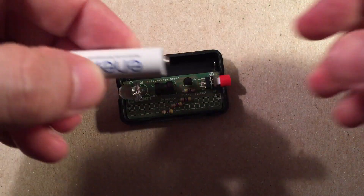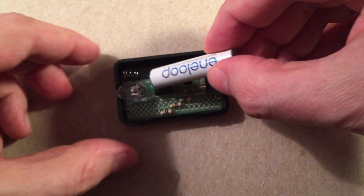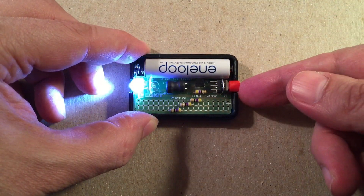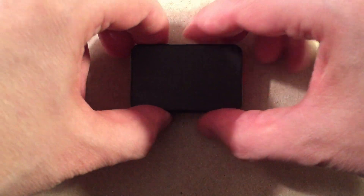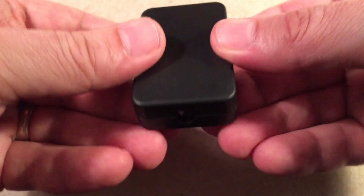I have a rechargeable AAA battery I'm going to put in there. There we are — it's ready to turn on, just a little switch on the back. Looks pretty nice. I got the cap for it — we'll go ahead and snap that cover on. I like the fact that the LED does not protrude from the case; it actually protects it. Now you've got yourself a nice little pocket light.